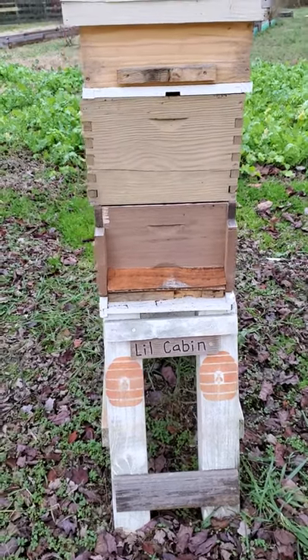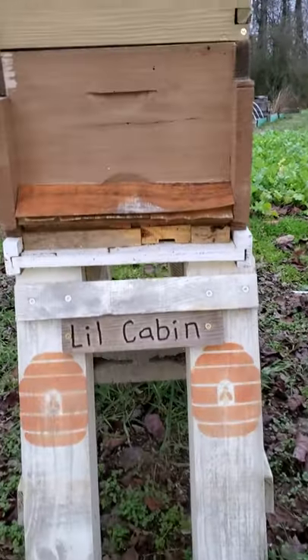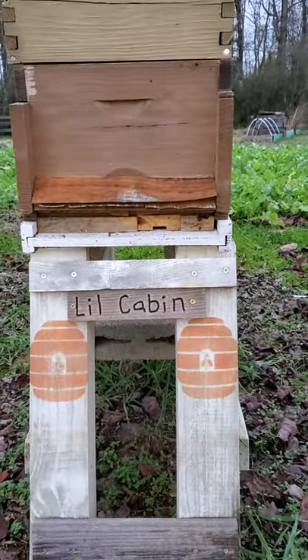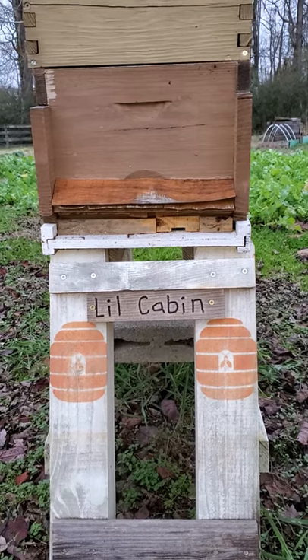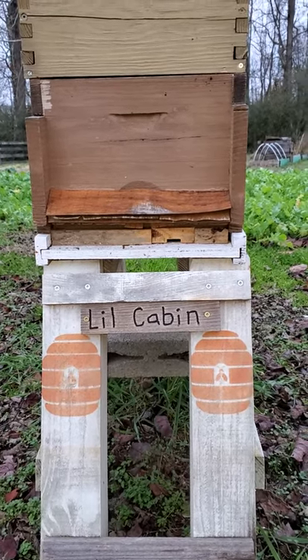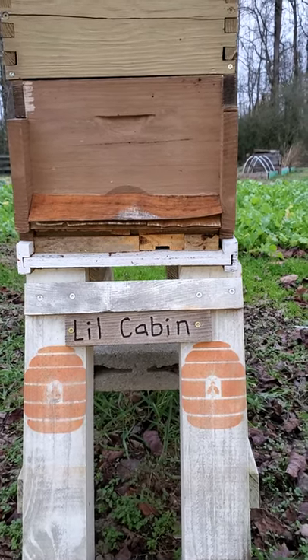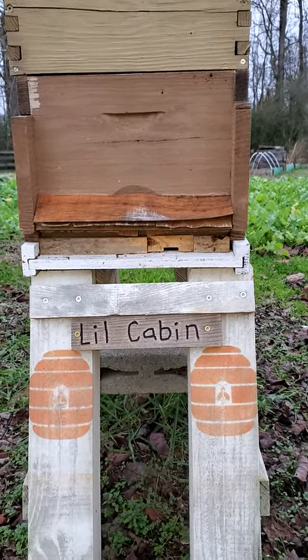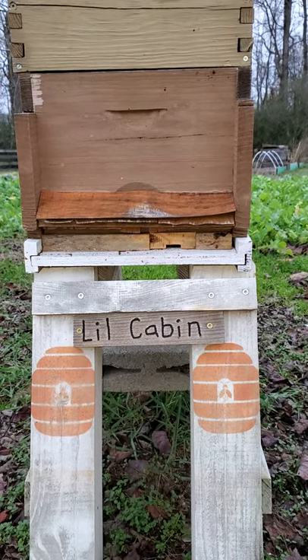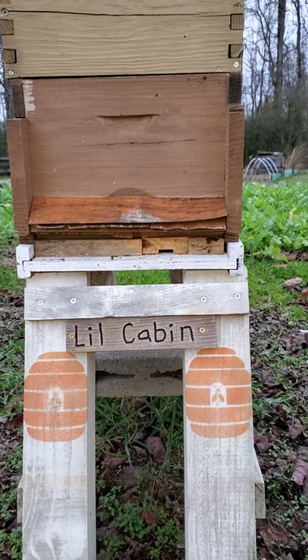We were asked to do shorter videos so I'm quickly gonna go over my hive. Down here I put an awning right above the entrance and all that's doing is keeping the snow out. The entrance is set to the smallest hole possible because I want the undertaker bees to be able to bring out the dead, and then on warmer days more bees can come in and out.